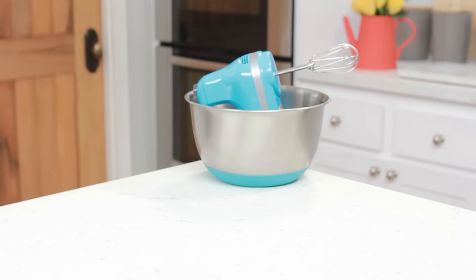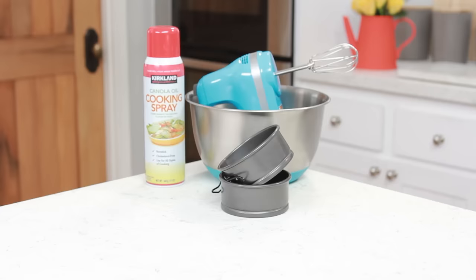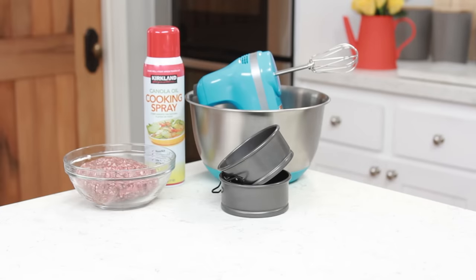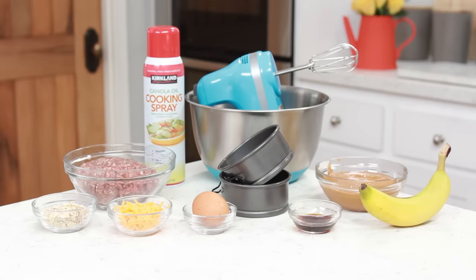The things you will need for this doggy birthday cake will be a mixing bowl, a hand mixer, two 4-inch cooking pans — I'm using springform pans because they're super easy — cooking spray, 1 pound of organic ground beef, a quarter cup of rolled oats, a quarter cup of shredded cheese (I'm using cheddar), 1 egg, 1 cup of peanut butter, 1 tablespoon of vanilla extract, and 1 ripe banana!